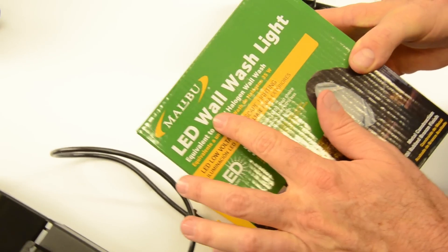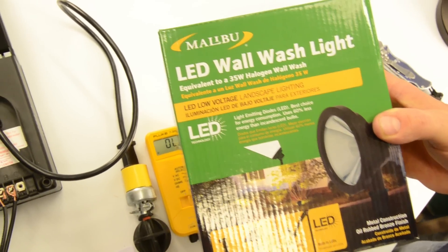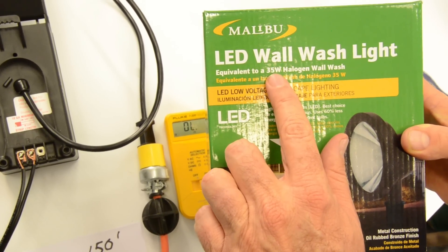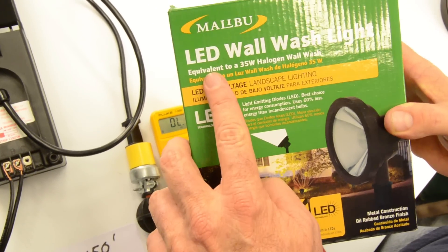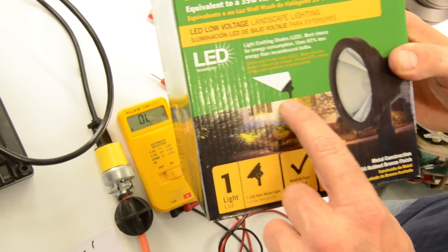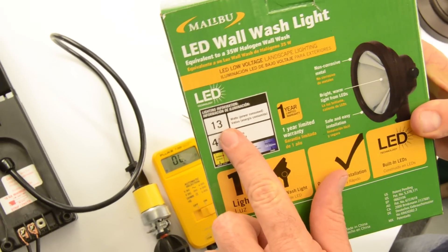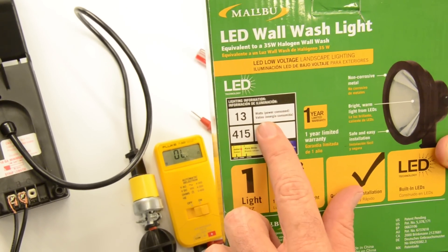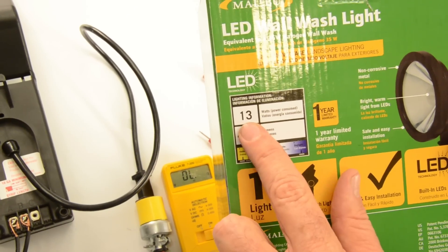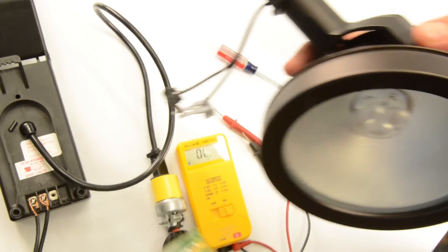This is the new Malibu LED wall wash. When calculating your load for a landscape lighting system, the packaging isn't always clear. This box says it's equivalent to a 35-watt halogen wall wash — but the actual wattage consumed is different. You have to look closely: on the back in large type it states this is a 13-watt power-consumed LED light fixture producing 415 lumens. Knowing the true consumed wattage is essential when calculating your total system load.